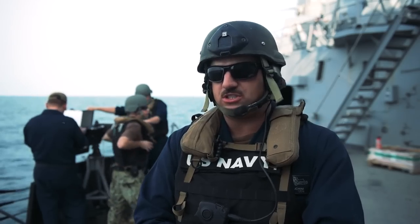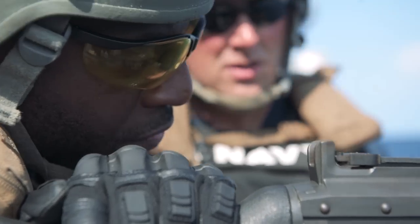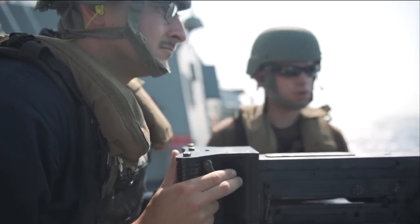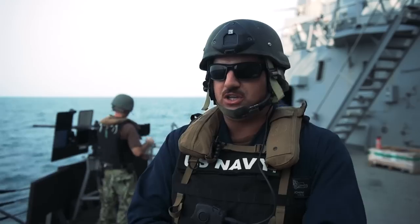When we're teaching sailors and qualifying them on the crew-served weapons, we're trying to make sure they're proficient on all aspects of the weapon. We start them off with trigger control, firing one round, two rounds, three rounds — then rhythm shooting: short, short, long.